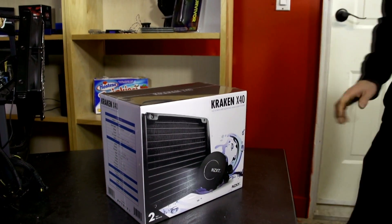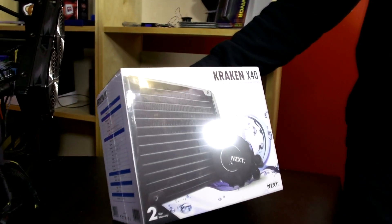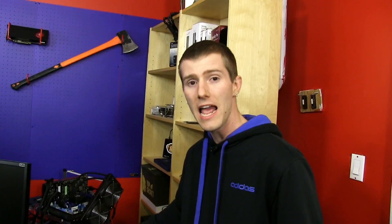Slick is going to be on one camera with Diesel on the other, and we are going to be unboxing the Kraken X40 from NZXT. This is the world's first all-in-one 140mm liquid cooler, and that gives it a huge surface area advantage over its competition, which is generally using 120mm or some derivative thereof, such as dual 120mm.